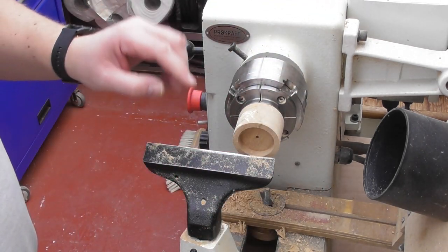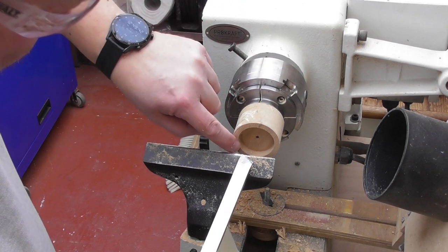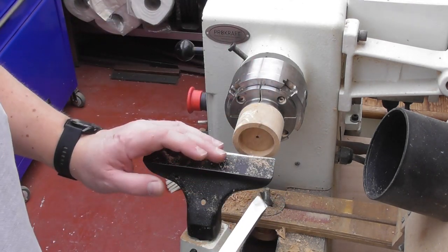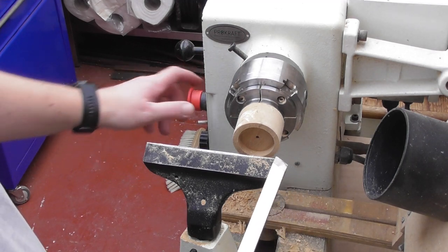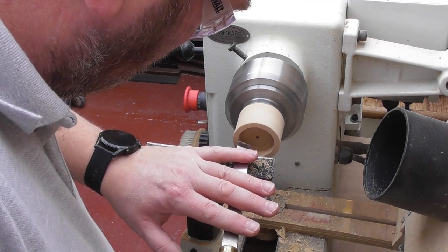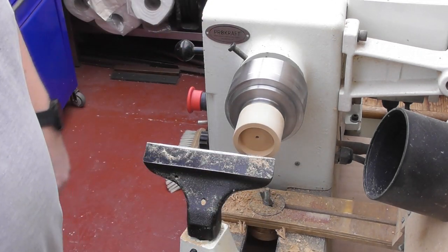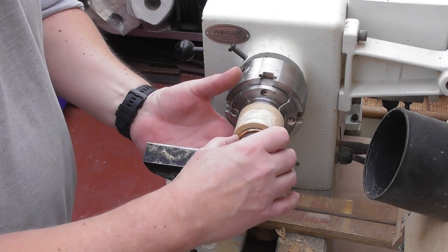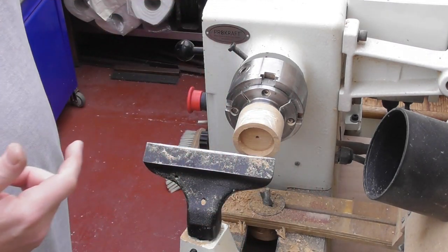Now we're getting somewhere close. Another little tip: if you're not sure about your cutting, cut the very front first. If you do happen to go slightly too big and haven't cut all the way in, you can trim off the front and start again. If you go all the way in straight away and make a mess of it, pretty much you're stuck. I've just gone in probably two millimetres to see if I've got the right size, and it is fitting in that two millimetres — so I know that's the right size. I can take that line and work it all the way back through.